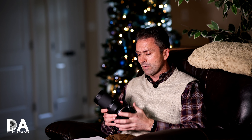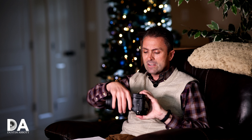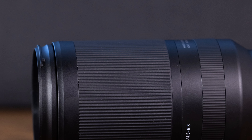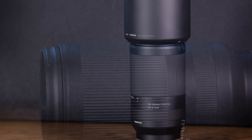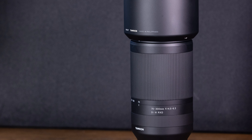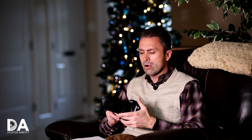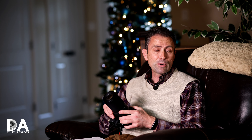This lens follows a familiar blueprint for Sony mirrorless Tamron lenses — it has very little in terms of features. There are no switches on the side of the barrel and not even a zoom lock, which I do miss. When hiking with the lens, the wide zoom ring has enough friction that the lens tends to extend over time when carried on a strap or in a harness.